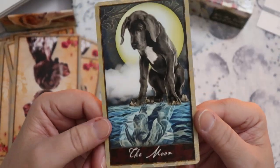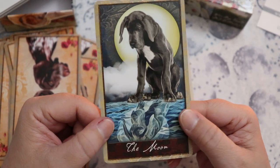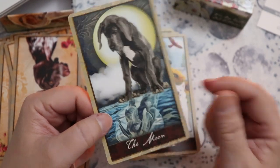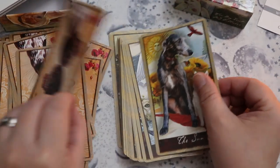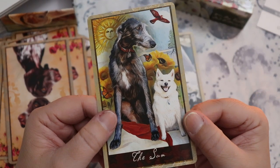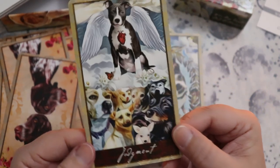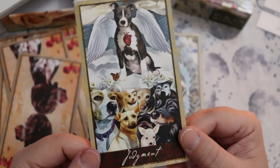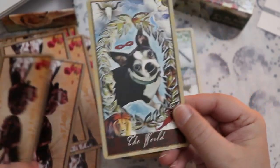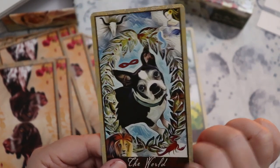Back in the day when I was in college, I actually taught dog obedience classes for a while, and I absolutely loved it. The Moon — I love this, looking at their own reflection. The Sun — look at that grin. It's the best. Judgment. And the World — look at that toothy underbite. So good.